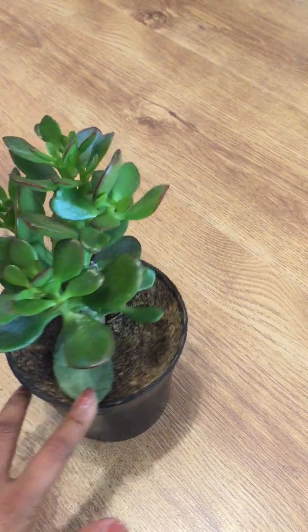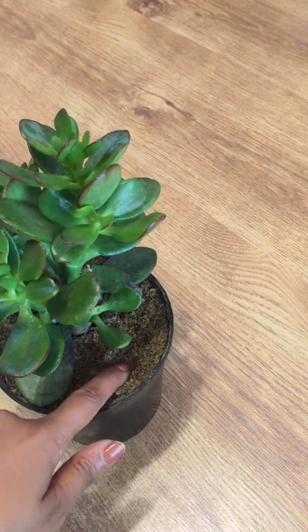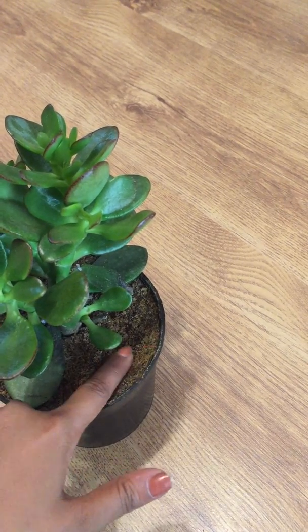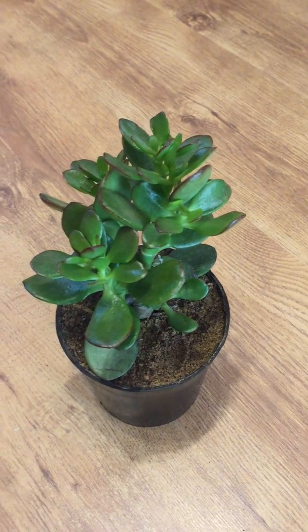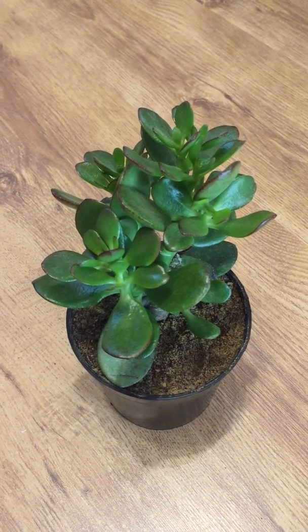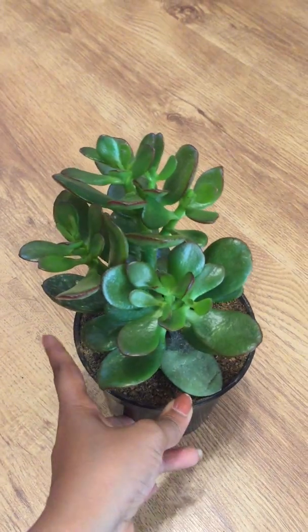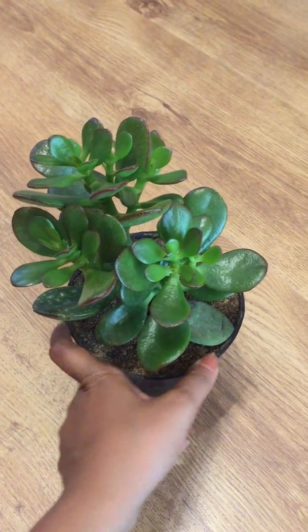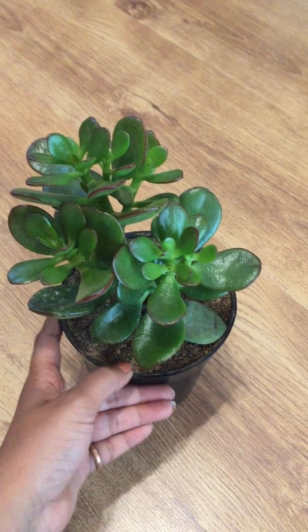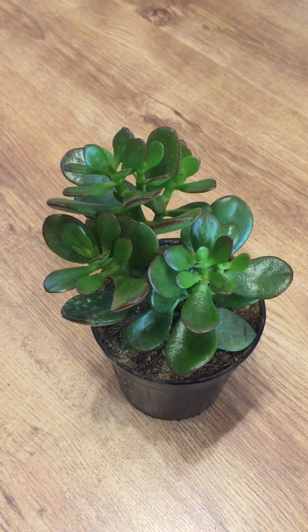In spite of using sand, the soil material here has retained more water since the plant is kept completely indoors. So what I'm going to be doing right now is leave this plant in sunlight for a little while, and this plant will start thriving back again happily.